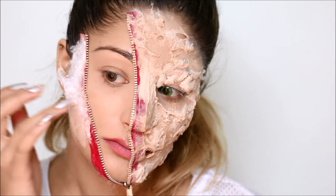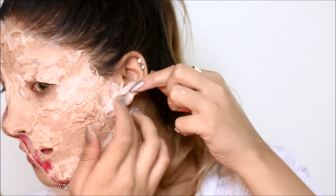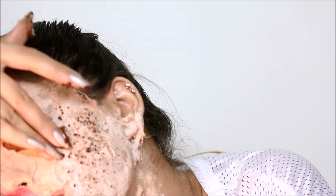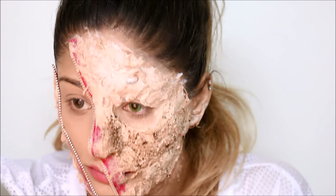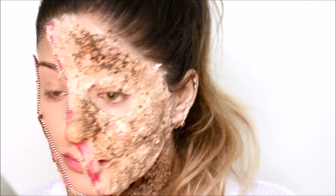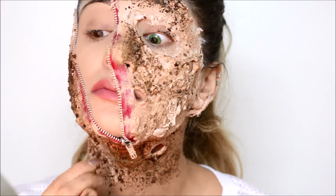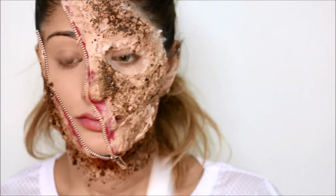Make sure you apply the latex and cotton on your ears too, because that makes the whole look more realistic. I'm taking instant coffee — you can use regular coffee — applying a layer of latex and then sprinkling the coffee all over the skin to give it a brownie burnt texture. Then I go in with another layer of latex to secure the coffee in place and tone down the darkness a little.